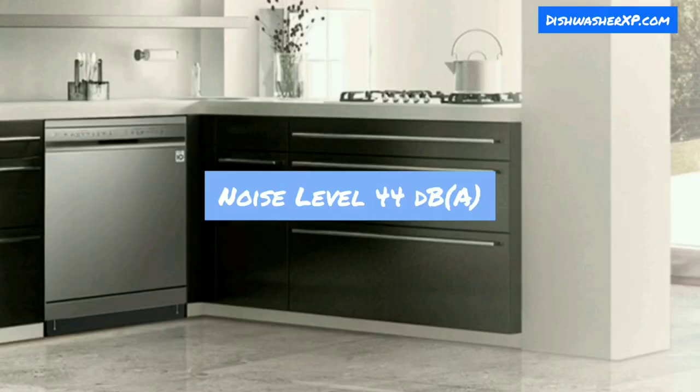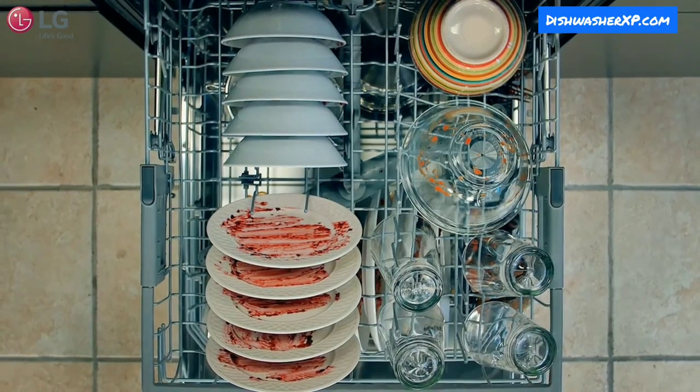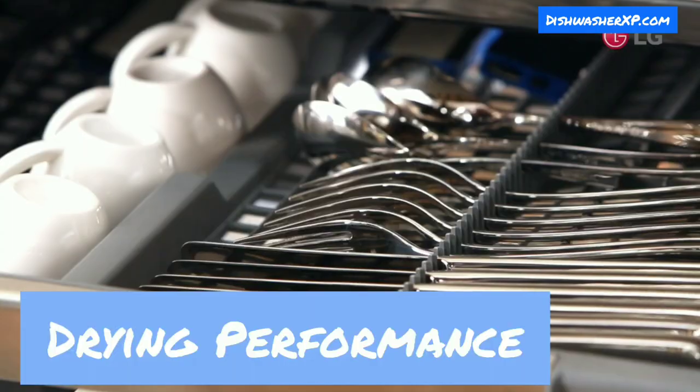Noise Level: This LG dishwasher is extremely quiet and among the quietest dishwashers on the market, rated at 44 decibels. You can hardly hear it when it is running.